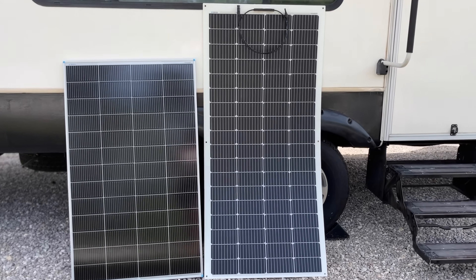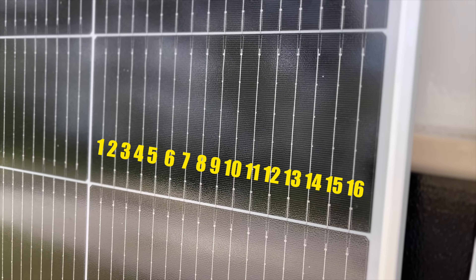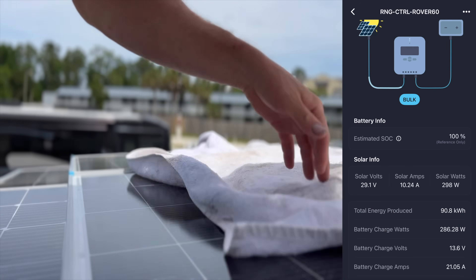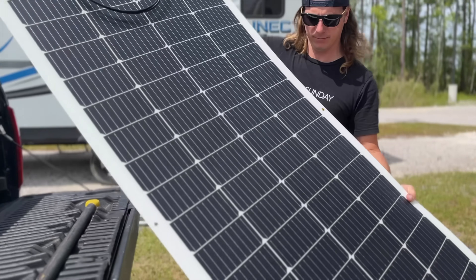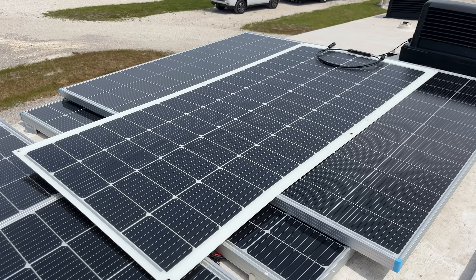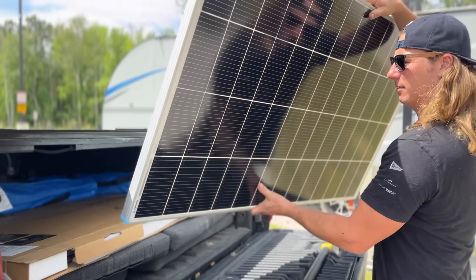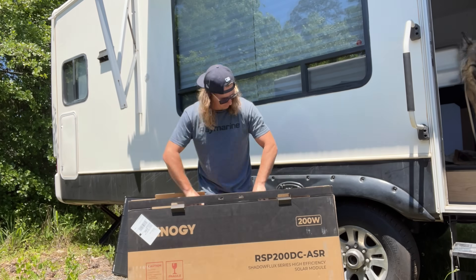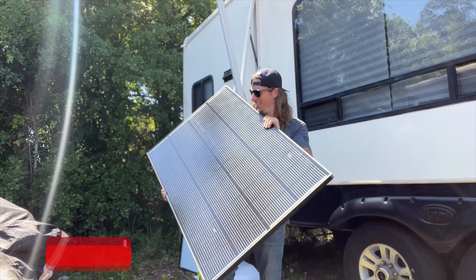These panels are smaller, more efficient, and have a really cool 16 bus bar tech inside that helps with shading and keeps them cooler for longer. I figured let's see how these stack up against our normal 200-watt solar panels on the roof. Just for fun I also picked up a new 200-watt flexible panel, because they get a lot of heat online. Stick around until the end — the results were so interesting that we went out and tested Renogy's brand new ShadowFlex solar panels as well, to see if their anti-shading technology actually works.